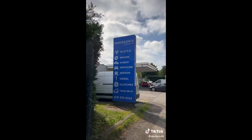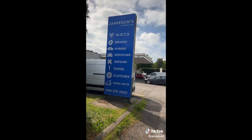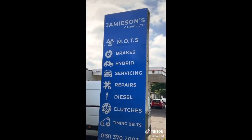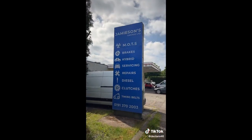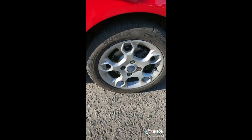We've got the old pollen filter and the new one to go in. Had the car MOT'd - this is my friend's garage, Jameson's garage, absolutely mint. Obviously sorted my MOT straight away, no problems at all. He does lots of work so if you're anywhere in the Newcastle area or North East, you can come and see him for any of your needs. And that's the service done.